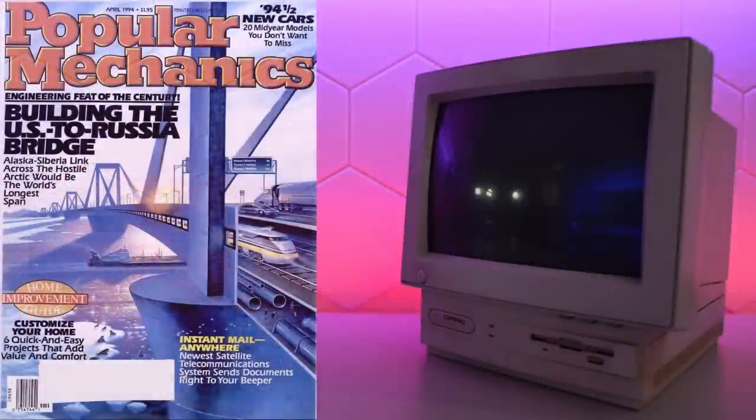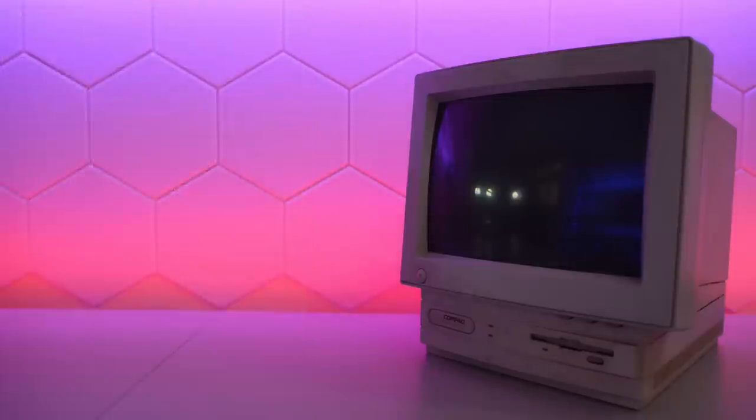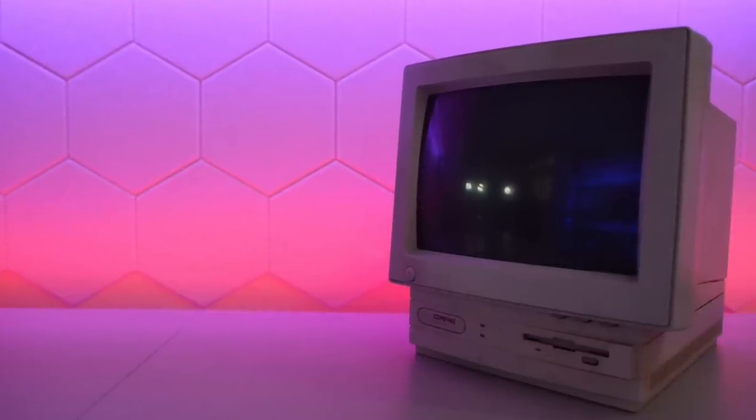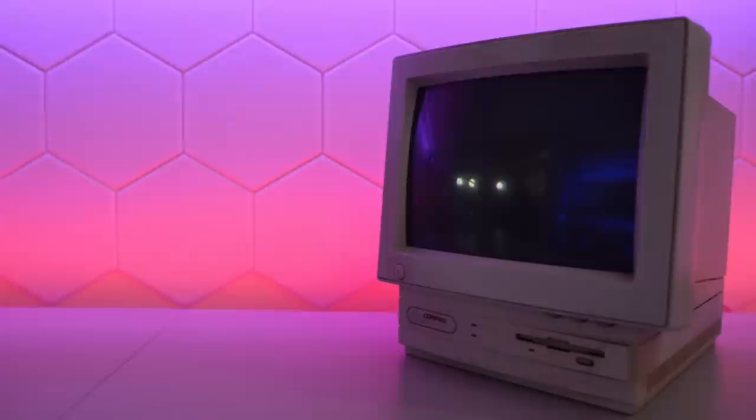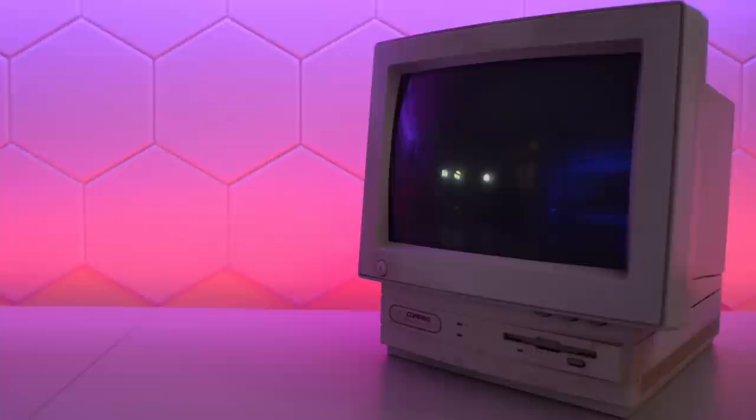The April issue of Popular Mechanics from 1994 states that the Presario 425 isn't likely to become obsolete anytime soon. That's a pretty hilarious statement in hindsight, as computers evolved incredibly fast at the time. But as we will find out in this video, maybe there was some truth to that statement.